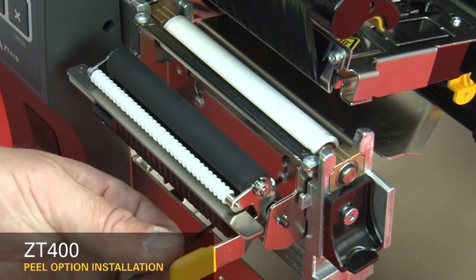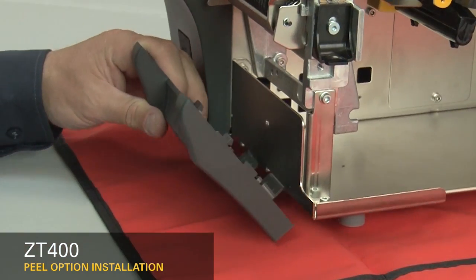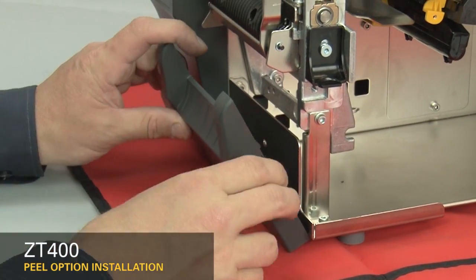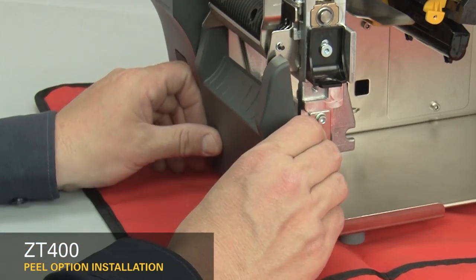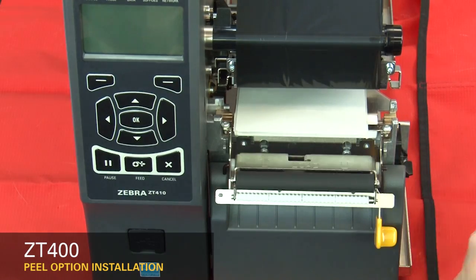Tighten the mounting screws. Slide the lower front panel tabs onto the mounting slots and snap it into place. Reinstall the media and ribbon. Open the peel assembly.